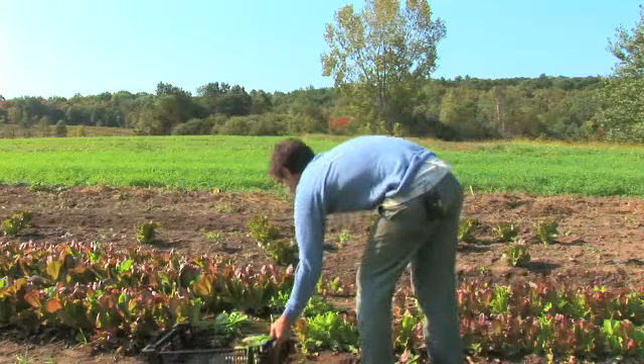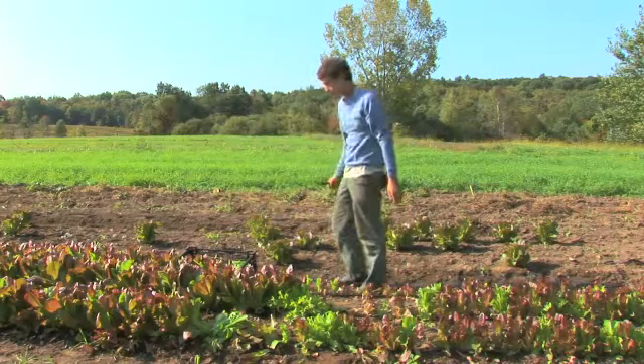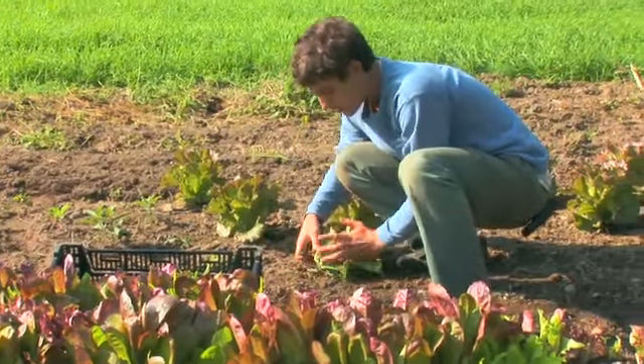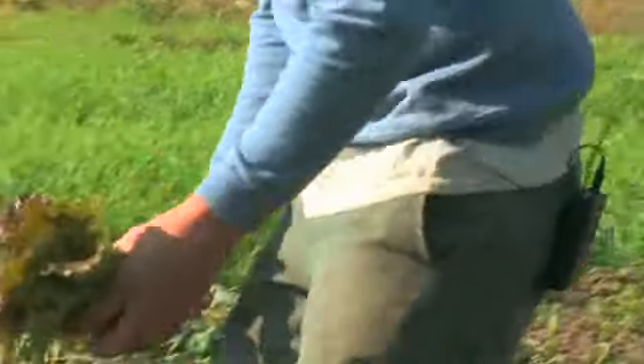If you want to do head lettuce, then you wait until the plants are nice and big, and they're all on their own like this, and you pull the leaves back, and you find that they have the stem down there, and you cut just at the base of the stem. A couple of the small leaves will come off, and you've got a nice head of lettuce.